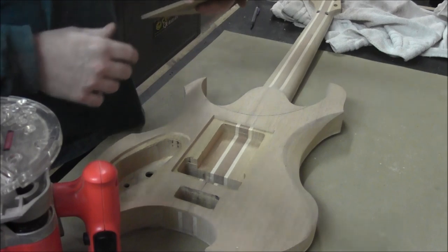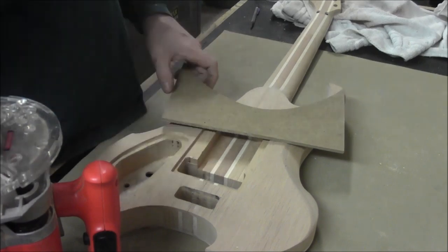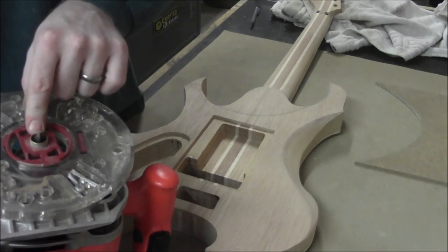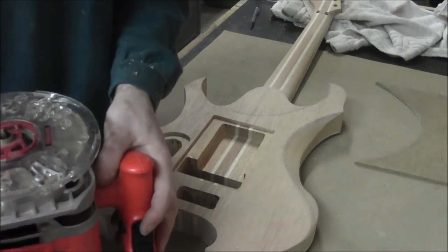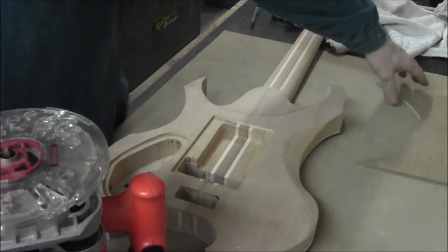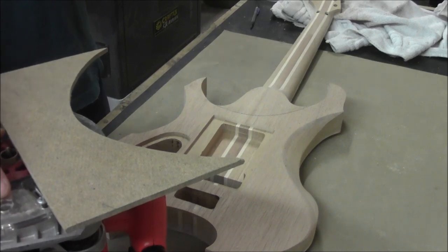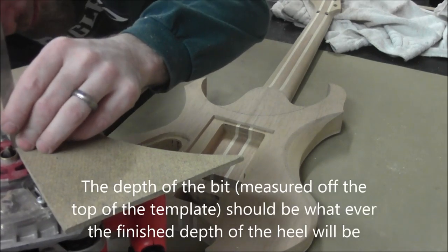What we need to do is determine how far back we need to set this template in order to get it to cut on this line. There are a couple things we've got to take into account here. On our router we've got a guide installed on the base and we've installed a fluting bit — I believe it is a half-inch fluting bit. We're going to take our template stock and set it on the side here. We've got our router base plunged all the way to the maximum depth, so we're just going to take a measurement and see where we're at.